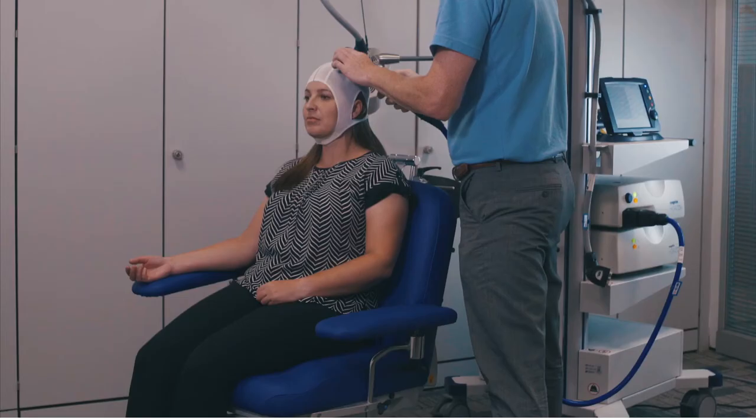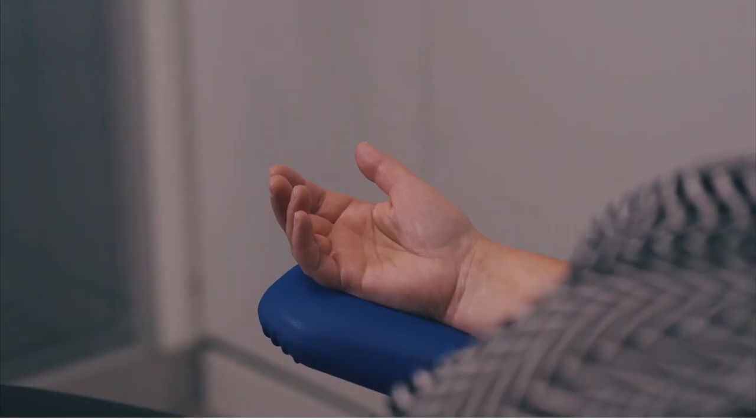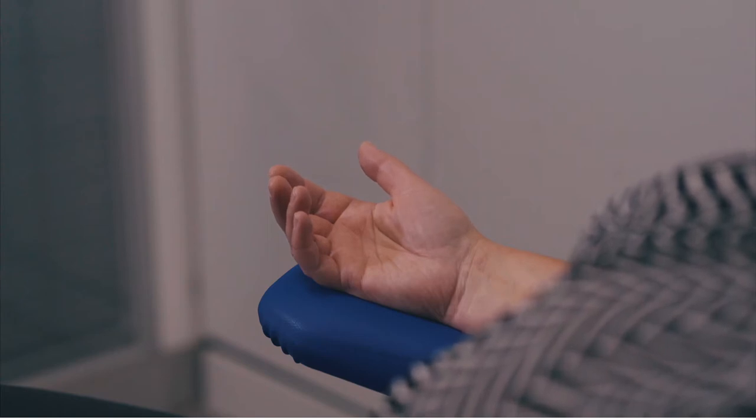Using the coil up and down buttons to adjust the power, follow the first flow chart in the operating manual to find the optimum power for hotspot hunting. Ask the patient to briefly clench and relax their hand after each pulse.